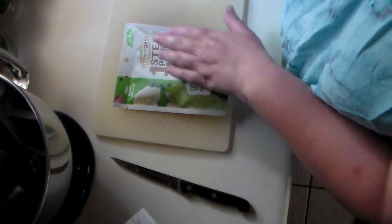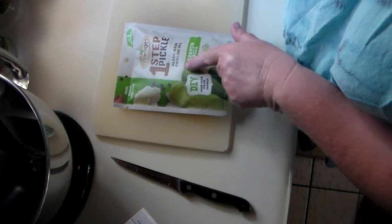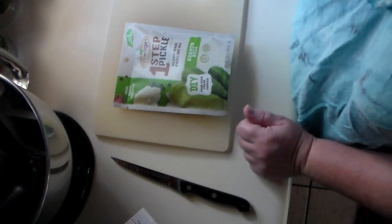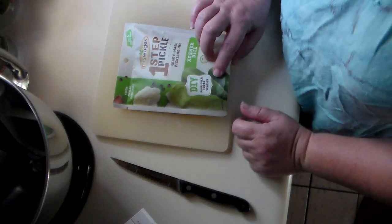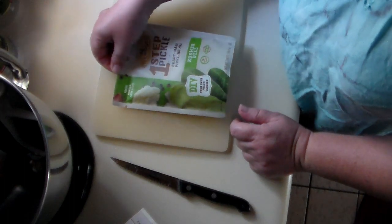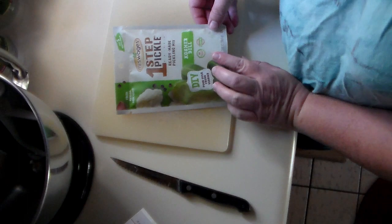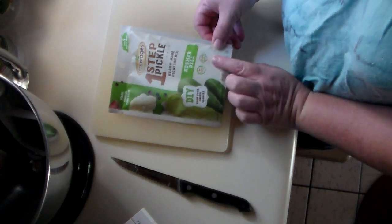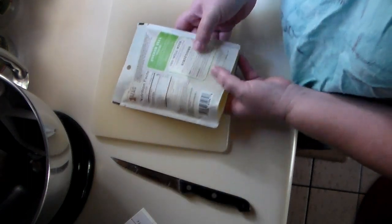It says it's five minutes to do it. It's a one-step pickle called Mrs. Wages One-Step Pickle Ready-Made Pickling Mix. You just pour it over fresh vegetables. I'm going to do cucumbers, but you can pickle anything — onions, cauliflower, carrots, anything. It's gluten-free and there's no artificial flavors.